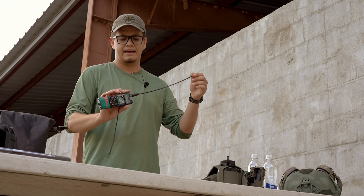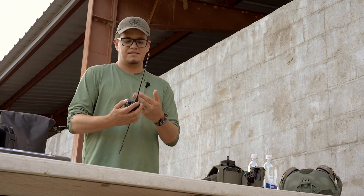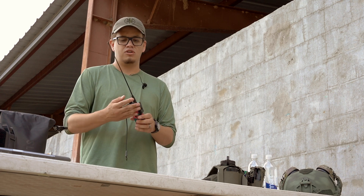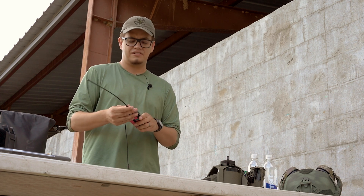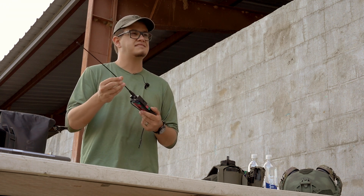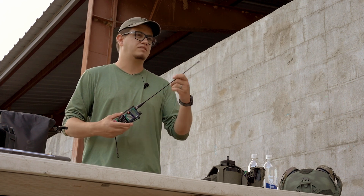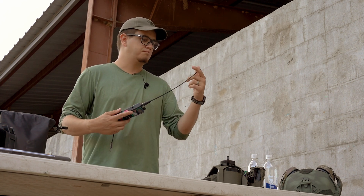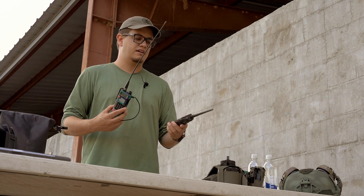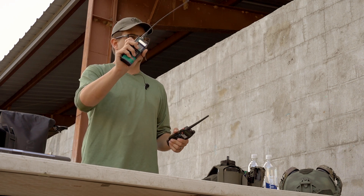You're probably noticing I have a longer antenna. One of the best investments you can make if you're going to use the UV5R as a learning platform is a better antenna — generally, if there's anything about them that's not the greatest, it's their antennas. This is a Nagoya NA771. We talk a bit about antenna theory in the class. You don't have to show up with a nice antenna, but if you have one you're welcome to bring it. We've had students unable to make a comp shot with a rubber ducky, but make it with the 771.